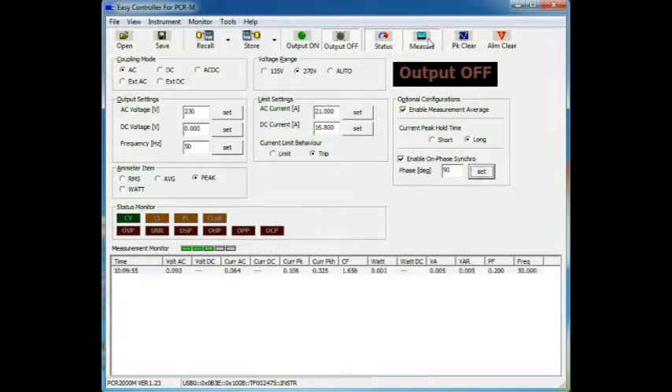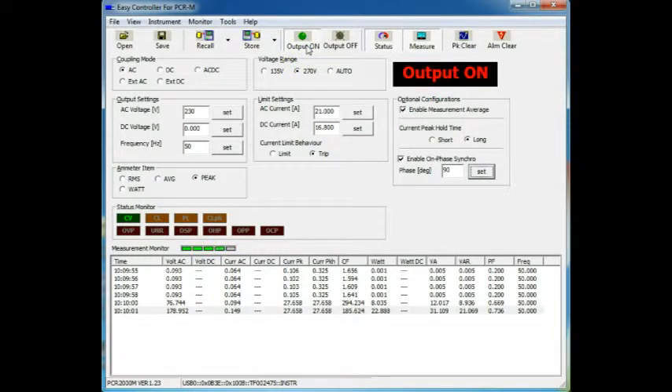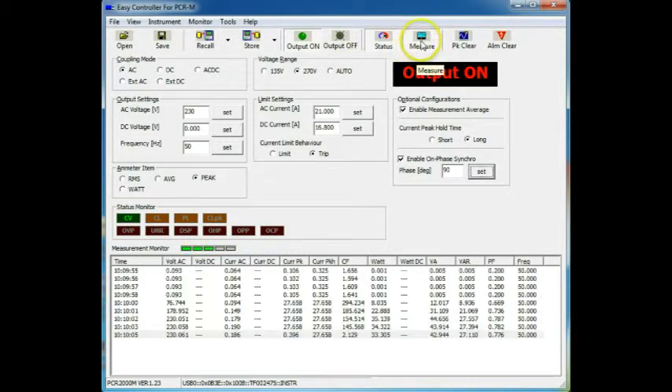Start the measurement. Here are the readings now — the idle readings. Output on. There we go, the unit's started. If I stop the measurements now, I'll show you. Here's the mains voltage going into the unit — nothing, and then 230. The current it's drawing is pretty small, but the inrush here — the peak — 27.6 amps. Here's the held value. There are other settings here: crest factor, watts, VA, reactive VA, power factor. You can do lots of analysis. But I think this proves the point that the inrush current is a pretty interesting figure and it's something you need to know. So there we are — that's inrush testing with the PCR-2000M.